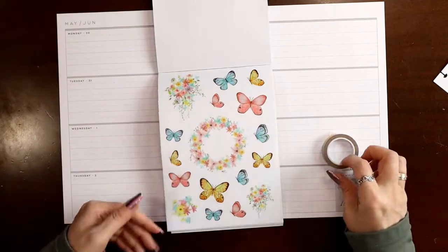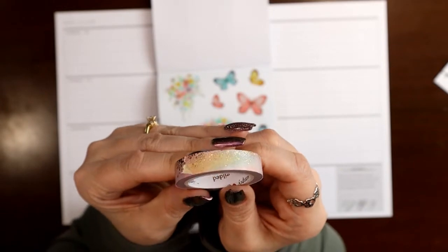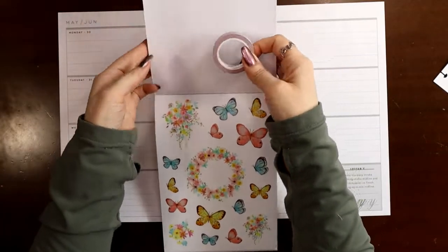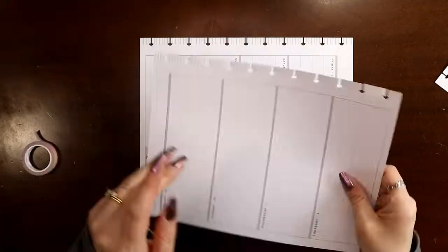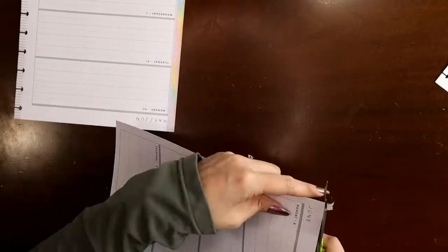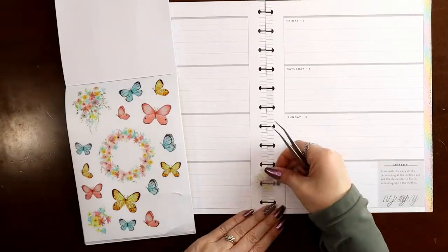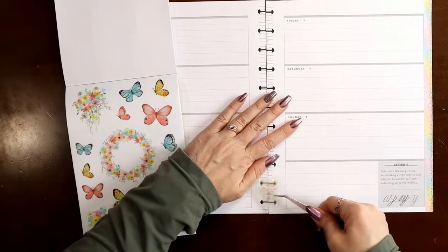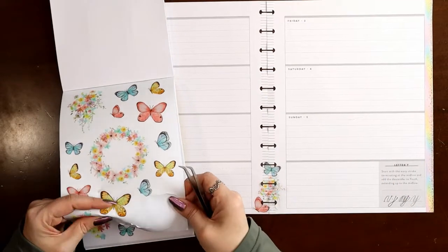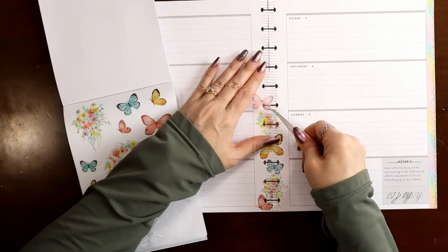There are two pages of butterflies in the book. And then I have this pastel rainbow washi tape from Simply Gilded that I'm going to use along the edges. I do have a coupon code and link in my description box for $5 off a purchase of $15 or more from Simply Gilded — that's if you sign up for their no-spam newsletter, and I get that same coupon code. So feel free to use that. I'm just going to put my washi tape along the edges.